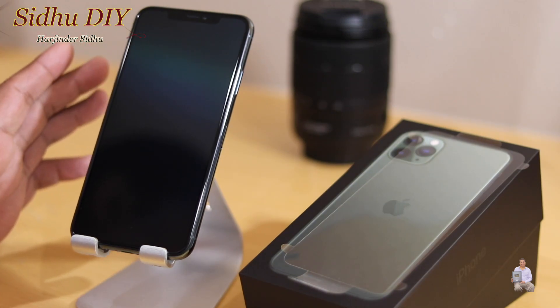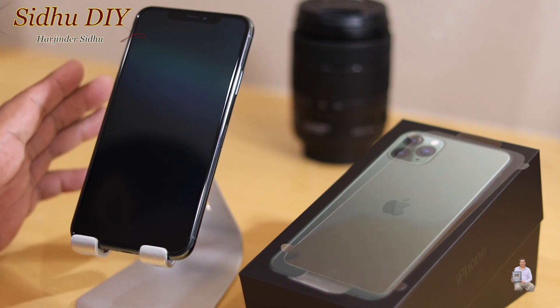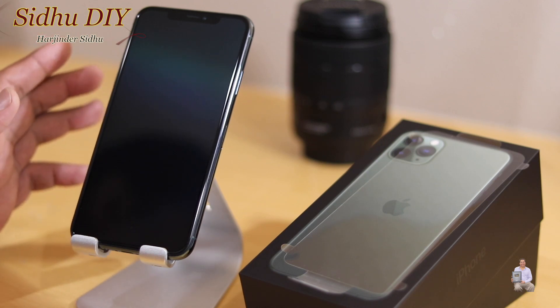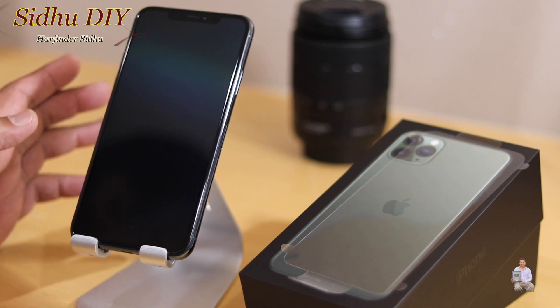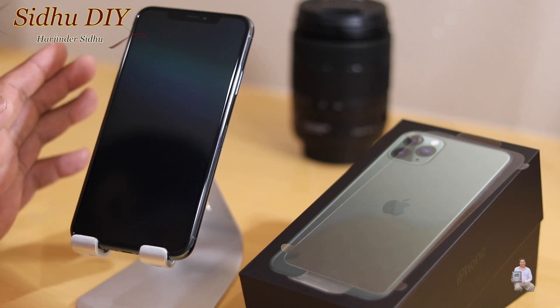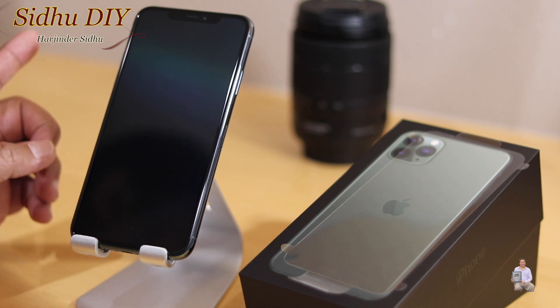If you have iCloud, you turn that off prior to doing the hard reset. Otherwise, if you don't have your password for your iCloud, then don't do it. The other thing to keep in mind: if you have data on your phone — photos or any important files — make sure that you back up your data prior to resetting, because you cannot go back.